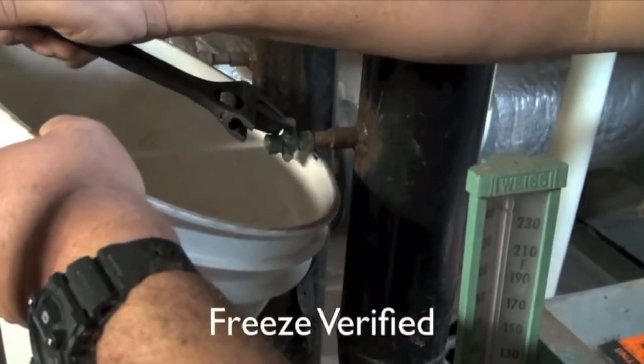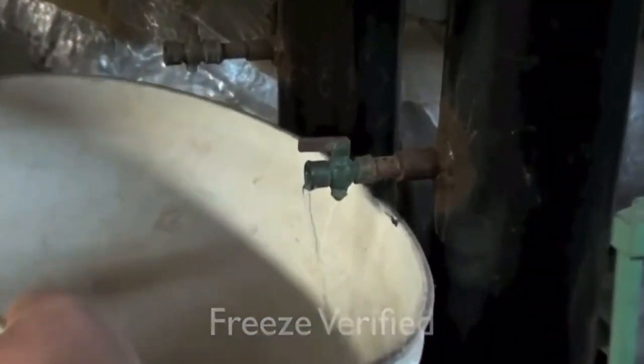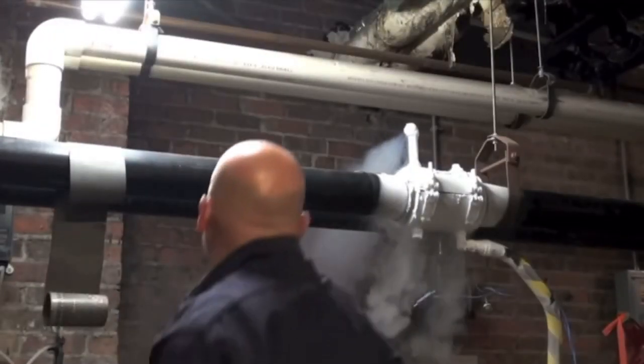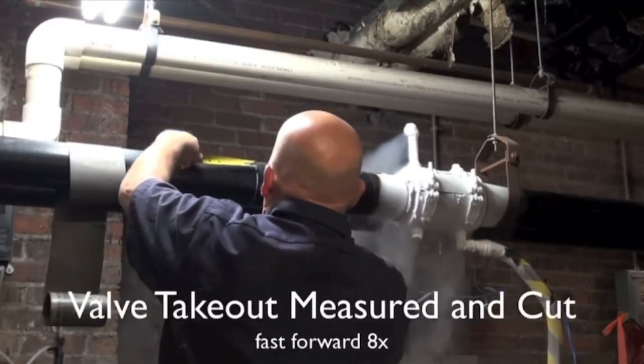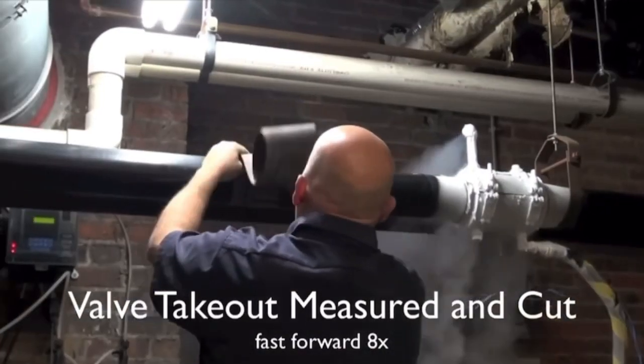Once frozen, we'll verify that the freeze plug is solid, safe, and workable by finding a vent to drain. Once we verify that the freeze chamber has done its job and we have a good cryo stop freeze plug.